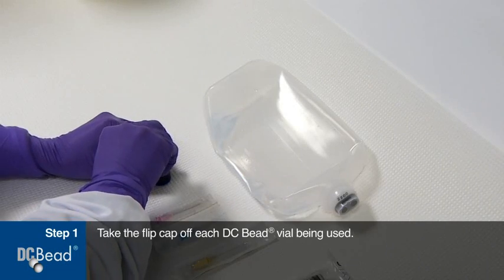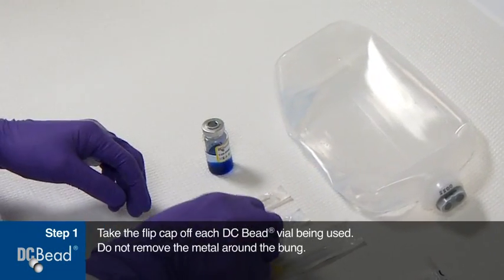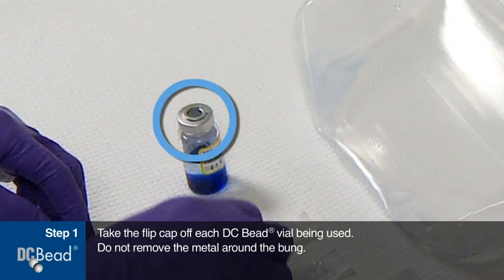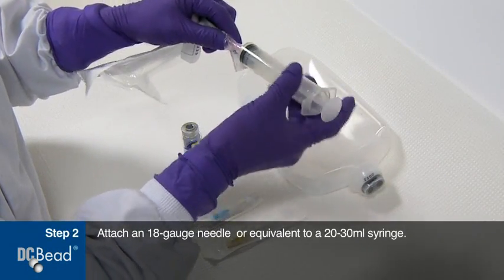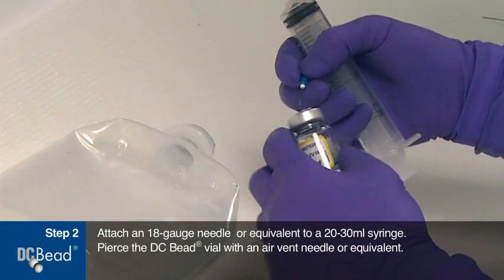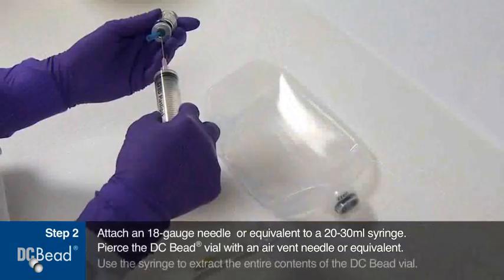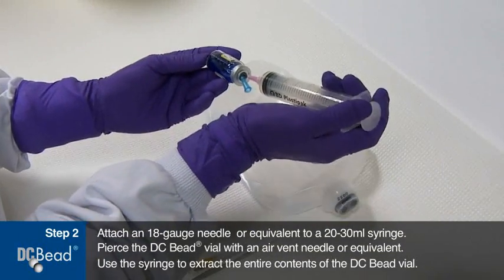Take the flip cap off each of the DC bead vials being used, but do not remove the metal around the bung. Attach an 18 gauge needle or equivalent to a 20 to 30 milliliter syringe. Pierce the DC bead vial with an air vent needle or equivalent. Use the syringe to extract the entire contents of the DC bead vial.